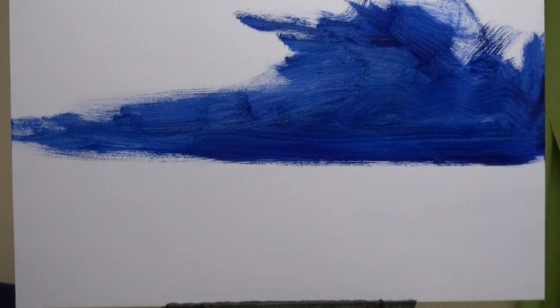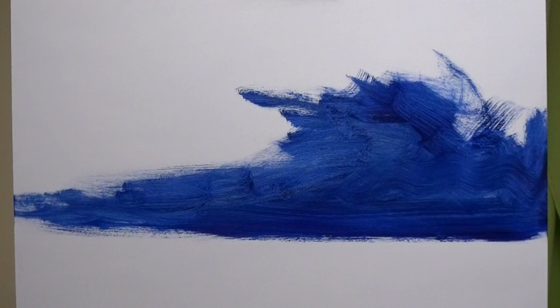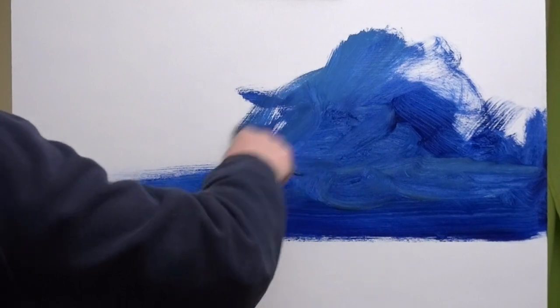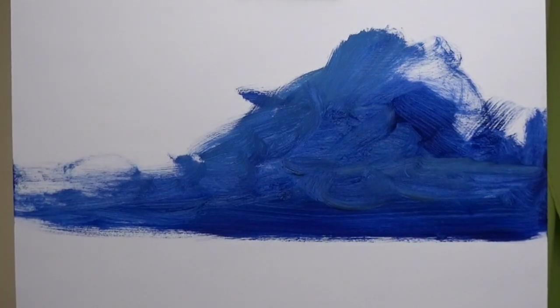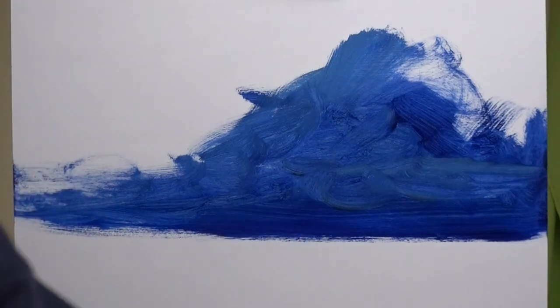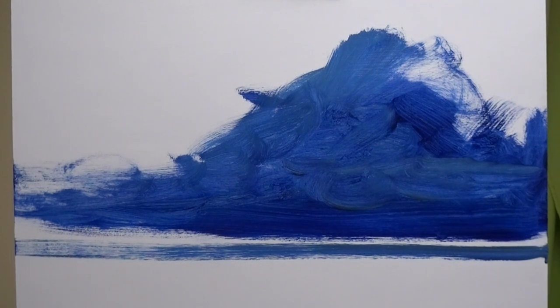Now I'm adding Royal Blue and Payne's Grey into the mix. Very untidy to start with — nothing at all worth looking at here. I'm not quite at the rule of thirds at the moment; I'm below 50% for the landscape. But in fact, I might bring that down even more. Anyway, we'll see how it goes.